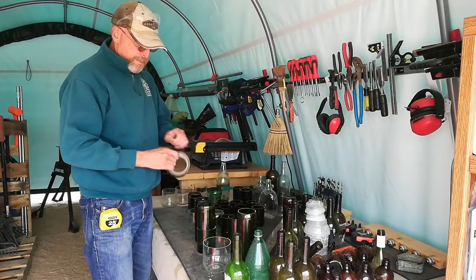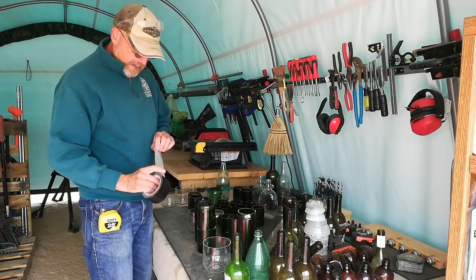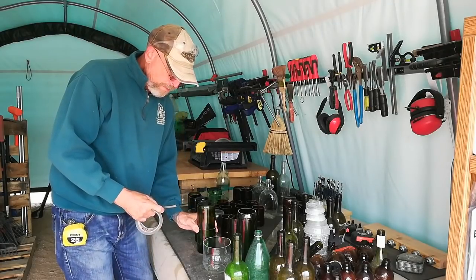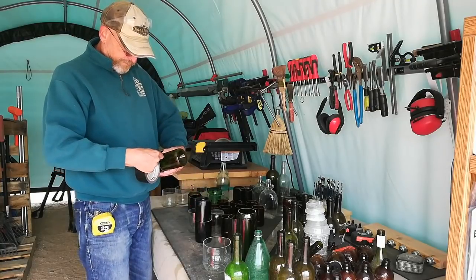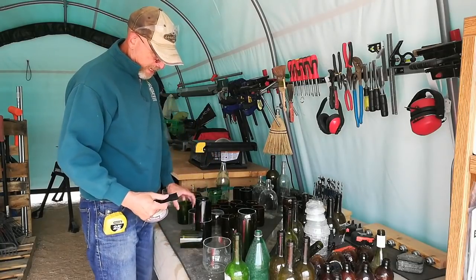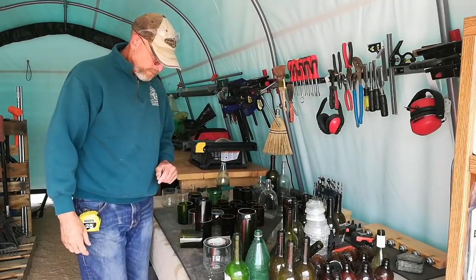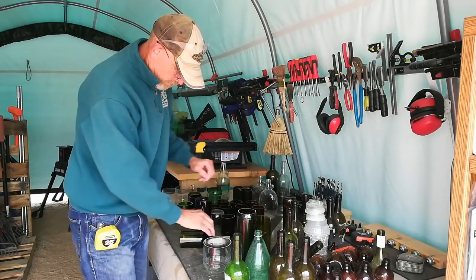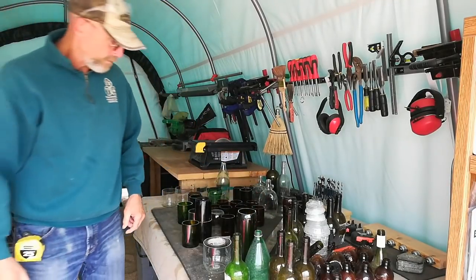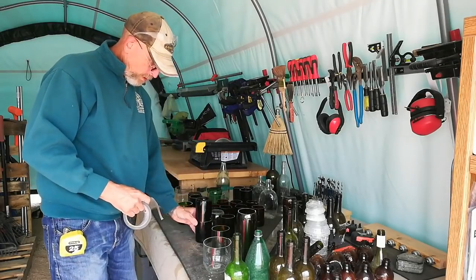I'm going to get started taping these together, just using black duct tape. Considered using white duct tape, thinking that maybe the inside would reflect more light, but I don't think it's going to make that much of a difference — it's going to be put into cob anyway. It's just taking two pieces of glass. I just broke one. Don't tell Yvonne.